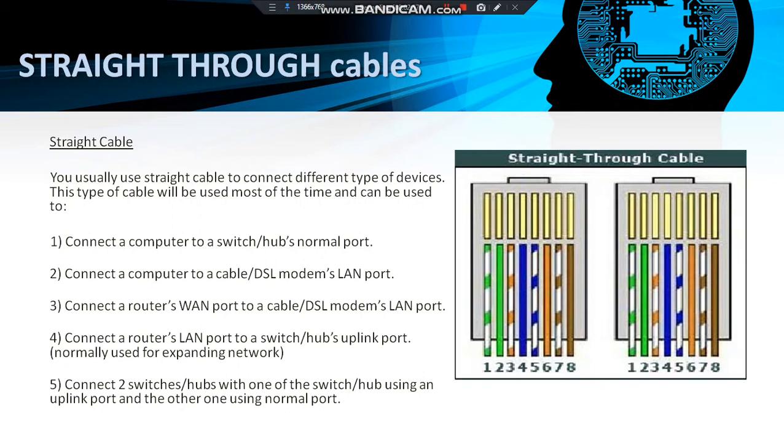The color combination of the wire should be: white-green, green, white-orange, blue, white-blue, orange, white-brown, and brown. Both ports will have the same combination.